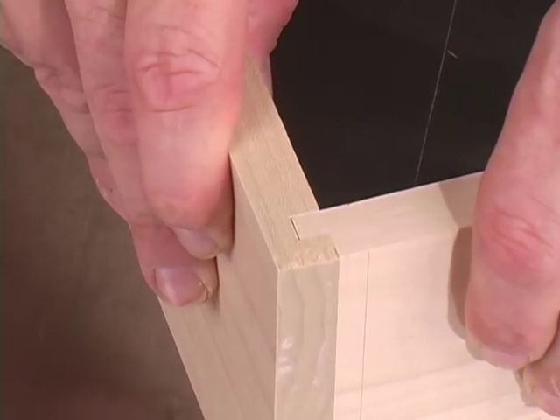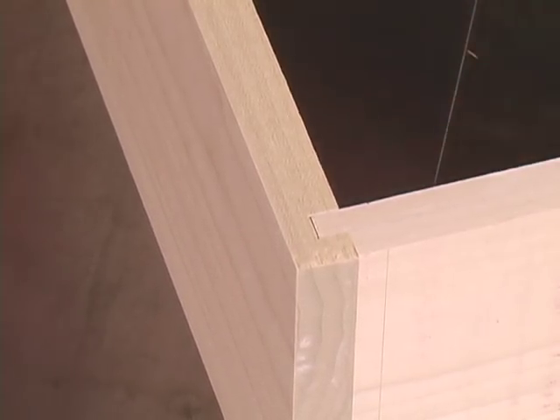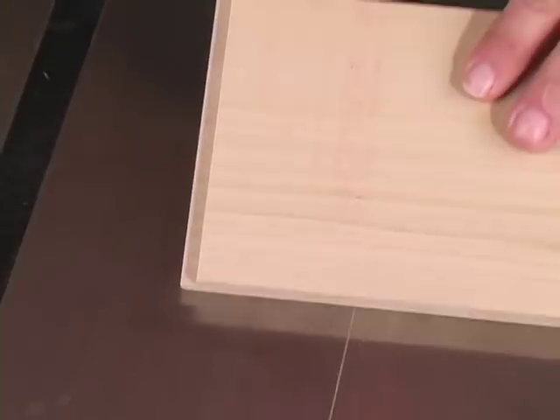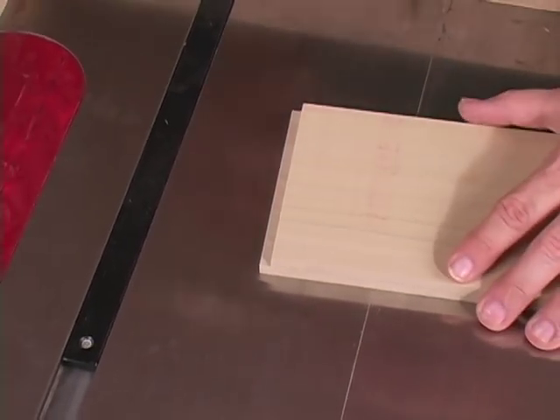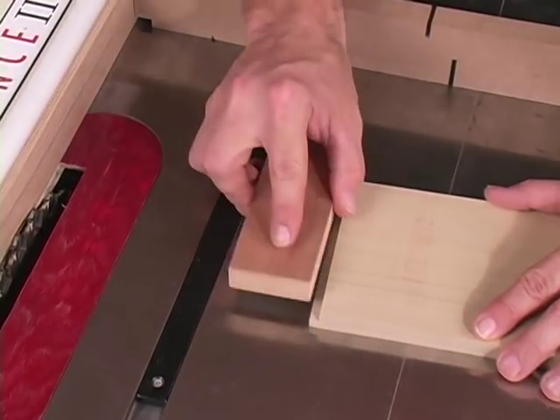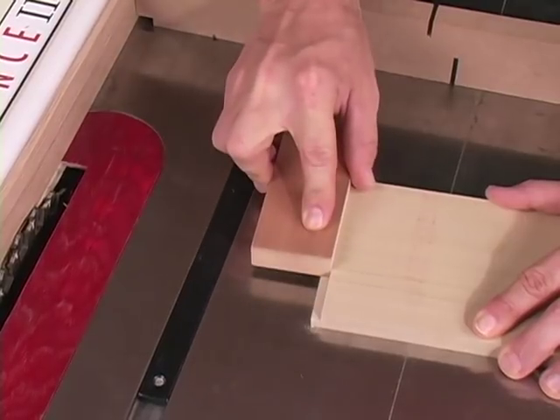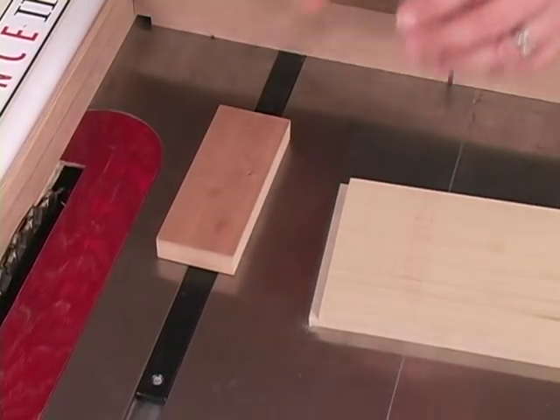That fits really nice. If maybe there was some debris underneath the board when we cut it, the rabbet may not be deep enough. I can simply take a piece of adhesive-back sandpaper on a board and sand that rabbet just a little deeper until it fits like a glove.